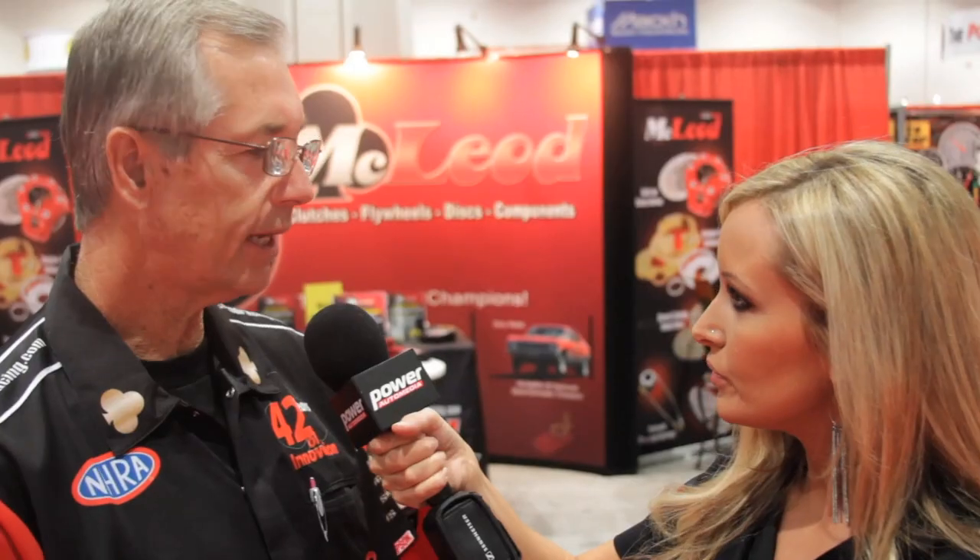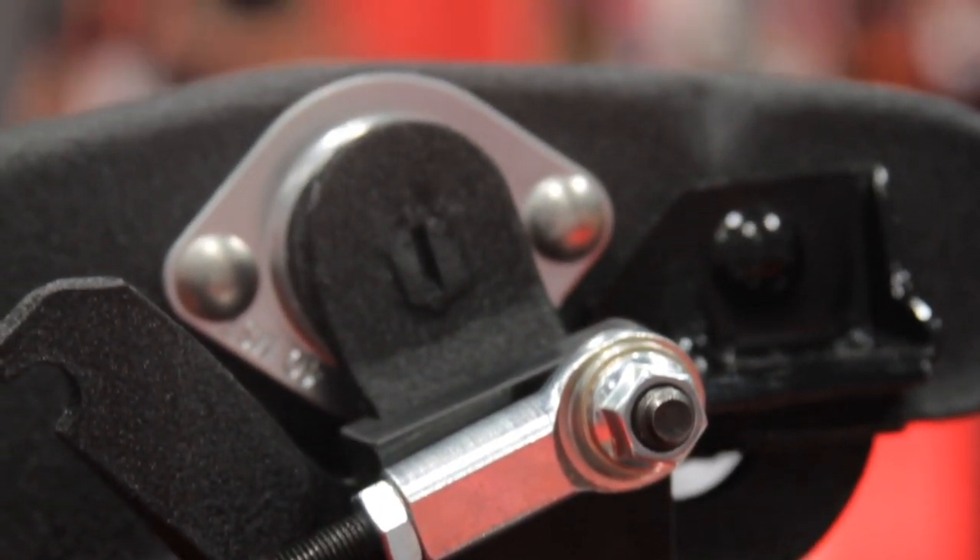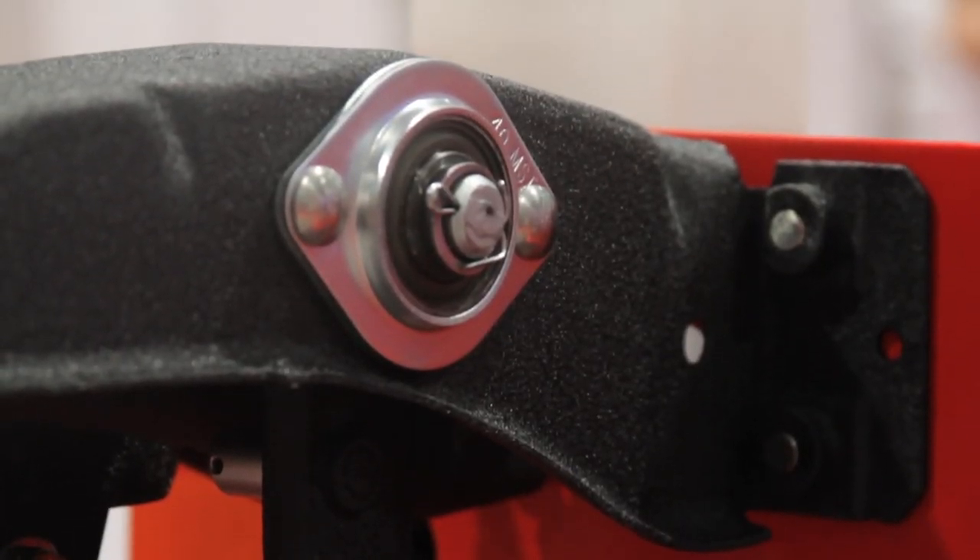What we've done, rather than making the customer pull the pedal out and drill it, is make an adapter bracket that bolts right onto the pedal using the stock hole where the original rod was. It bolts on with one bolt, relocates the position for the rod connection, and gives you absolutely the perfect angle and ratio. Thank you so much for all the information here at McLeod Racing. For anyone wanting to get hold of these products, make sure you go to McLeodRacing.com.